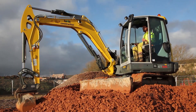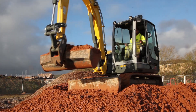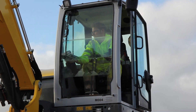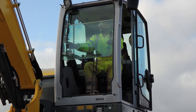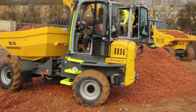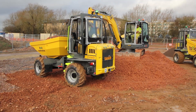With the ET65s, what we found is the operators love the comfort, the usability of it, and the maintenance. We're finding it outclassing any other six-ton equivalents that we're using on sites, and with that we wouldn't hesitate with ordering more Wacker Neuson products that are coming to the market as well.